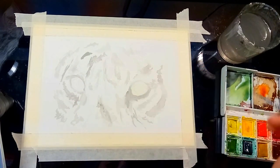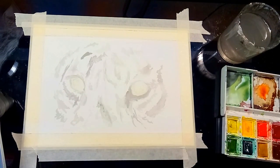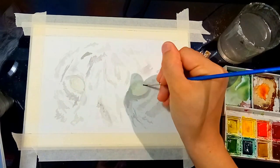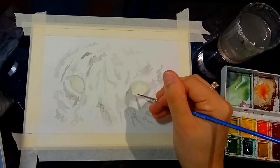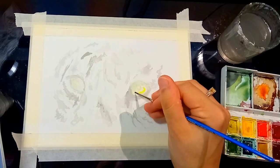Now that I have my base layer on and a clear vision of where everything is placed, it's time to focus on the main attraction — the eyes. Eye colour can be absolutely anything you like; if you want a dog to have bright purple eyes, absolutely go for it. Generally though I tend to stick to a more realistic colour palette, though I do plan on creating more colourful artworks in the near future.